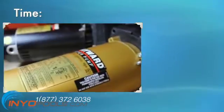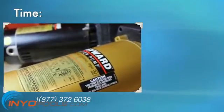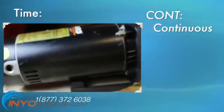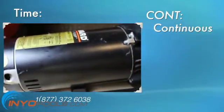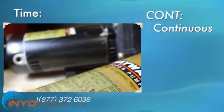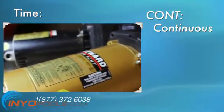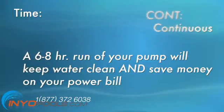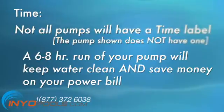Time denotes how long the motor can operate between shutoffs. Pool pump motors are listed as CONT for continuous, meaning the motor can run 24/7 without breaks. For normal operation of your pool, this round-the-clock pumping is unnecessary. A six to eight hour run of your pump will keep water clean and clear, as well as save you on the power bill. Not all pumps will have a time label.